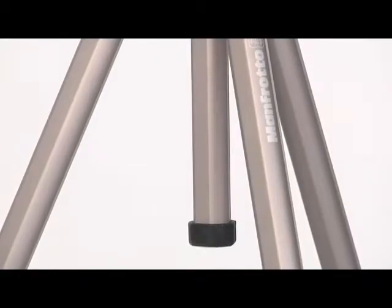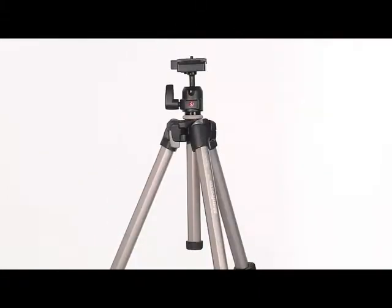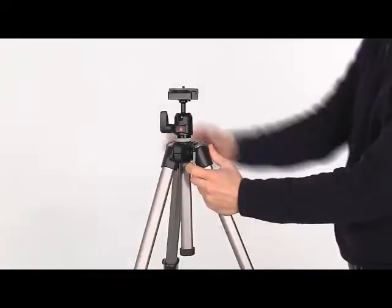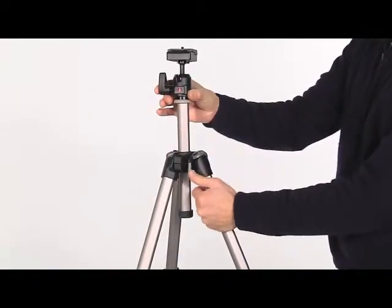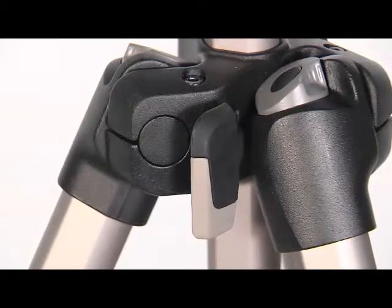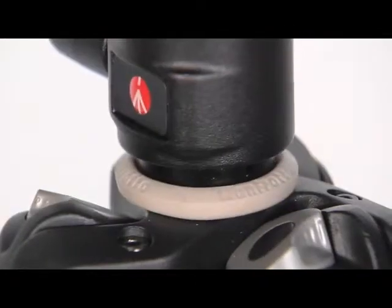In case you need extra height or a quick adjustment of your camera position, you can use the central column. To change the column position, flip the lever and adjust the height of the column as required, then close the lever to lock in position. In case of an accidental fall, a special anti-shock rubber ring prevents the disc directly hitting the tripod top casting.